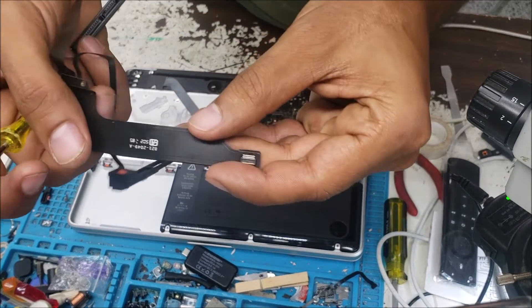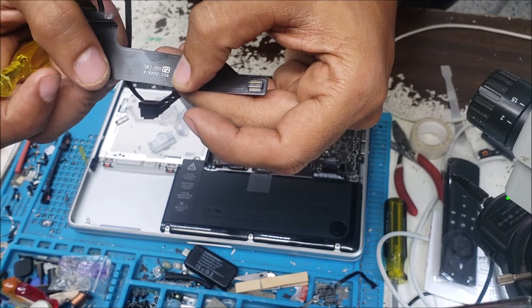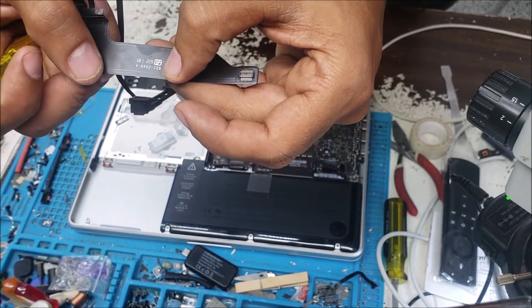So the part number for this flex cable is 821-2049-A.